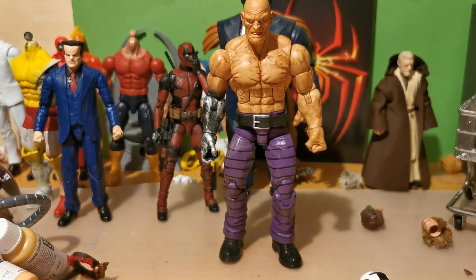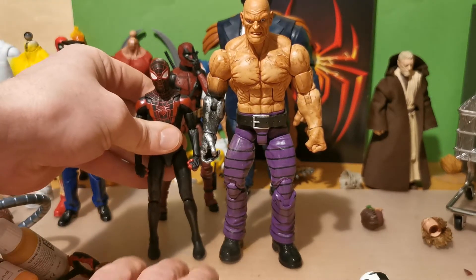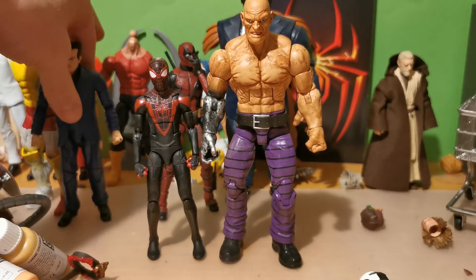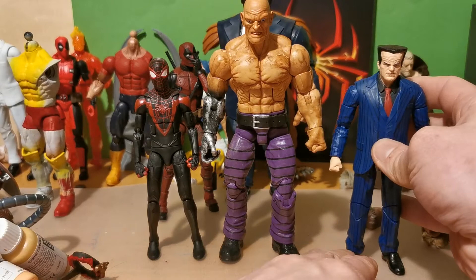Let's take out first of all one of my favorite Marvel Legends for the moment — Miles Morales. This last one I reviewed. I love this figure. Man, it's good.